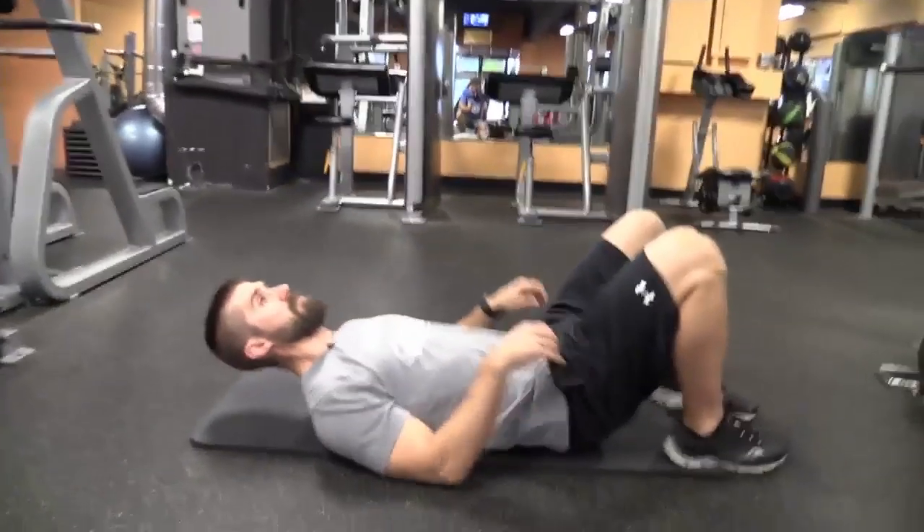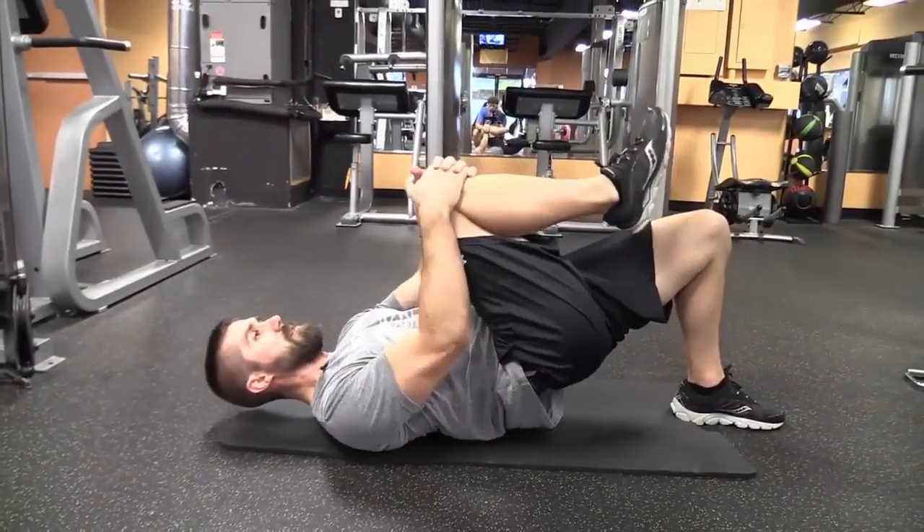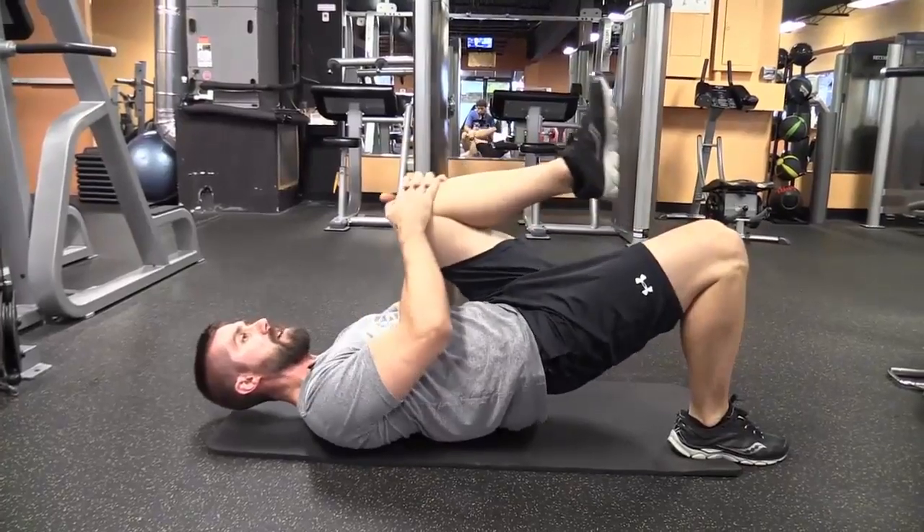Here you want to be on your back, raise the hips up, pull that knee in. I'm going to do about three on each side, keeping the hips up.